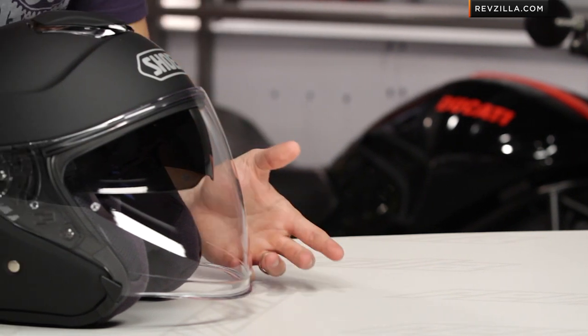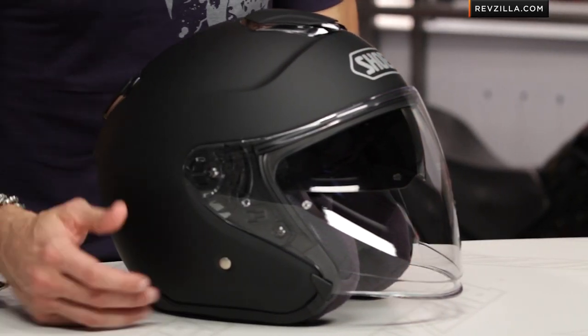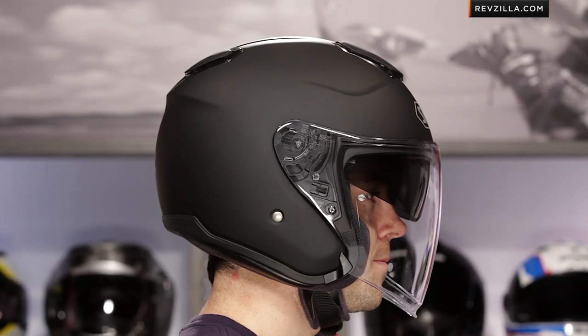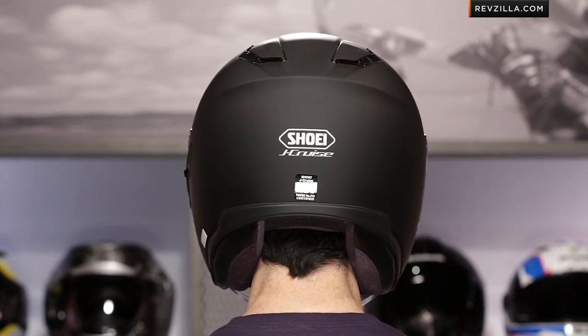Intermediate oval head shape. What that means is there are no surprises, and if you wear a Shoei helmet right now, you shouldn't have any issues. This is a size large, weighed in at 3 pounds 6.4 ounces. No surprises there either, and it's going to be DOT rated, not Snell — so they're saving some weight, but you're not getting that Snell rating, and a lot of times you wouldn't see a Snell rating on an open-face helmet anyway.